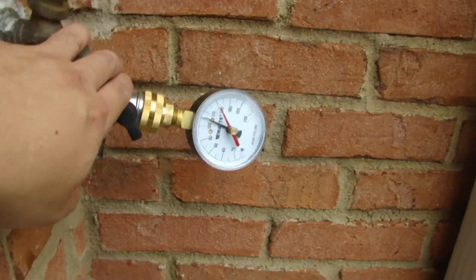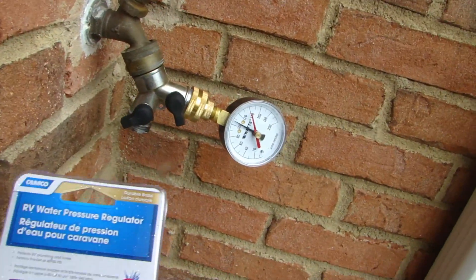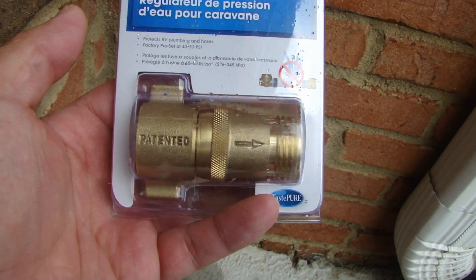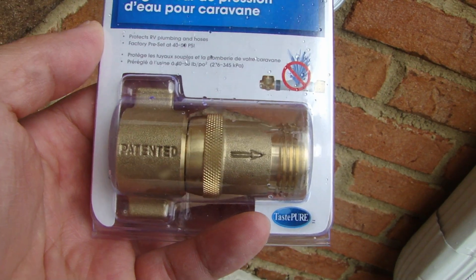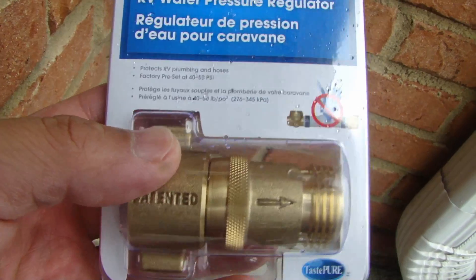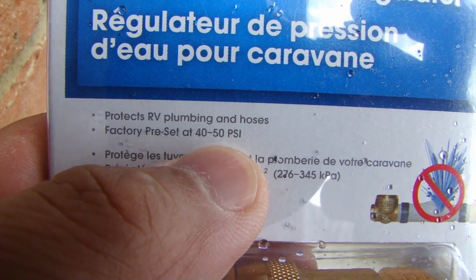I'm definitely sure this water line comes before the water pressure regulator that's in the house. What I've purchased to try to remedy that is an RV water pressure regulator. It's a very compact size for your hose. It's really meant for RVs so people don't burst their hose when they park at a camper site. I'm going to try this out and see if it really regulates it to 40 to 50 psi — the package shows it right there, it says it regulates to 40 to 50 psi.